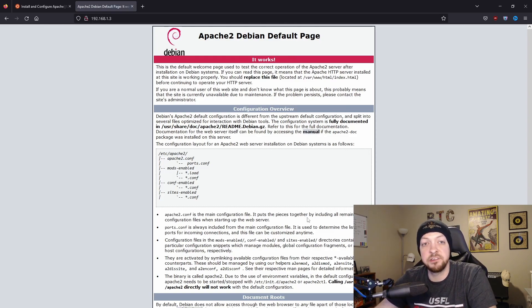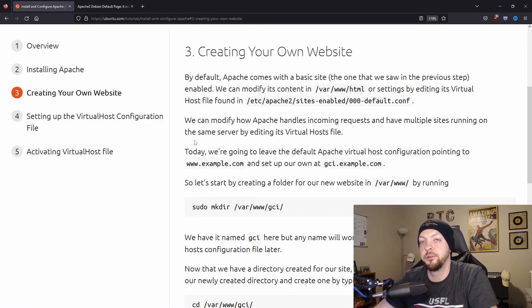This web page is actually running on my Raspberry Pi where I installed Apache. This is the default web page that is hosted on the web server when you initially install Apache. Going to the next step in the tutorial, we're going to create our own website. By default, Apache comes with a basic site, and you can find the HTML code for this web page in the /var/www/html directory.